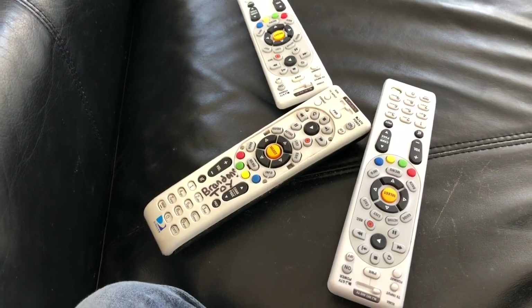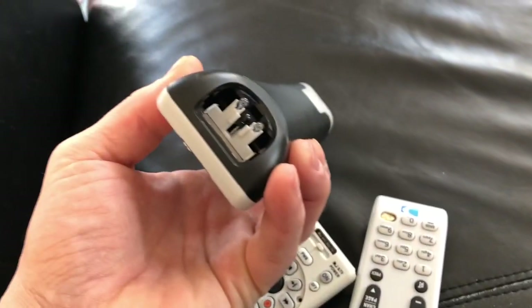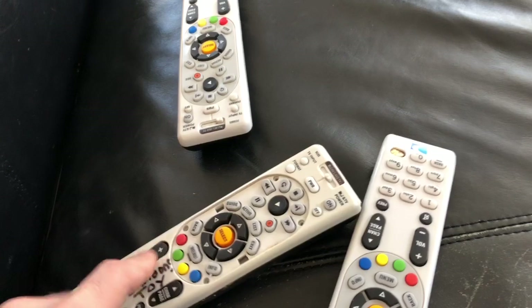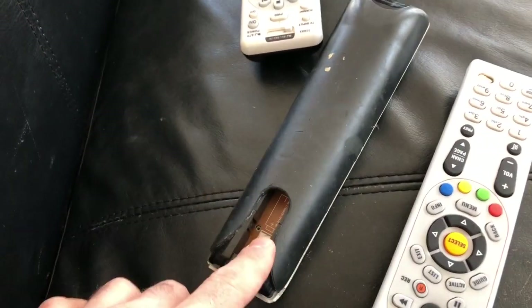This video covers how to open a DirecTV remote — whether you need to pop in a missing button, replace a missing lens, combine two broken ones into a good one, or clean up pop damage inside. Here's how to get inside.